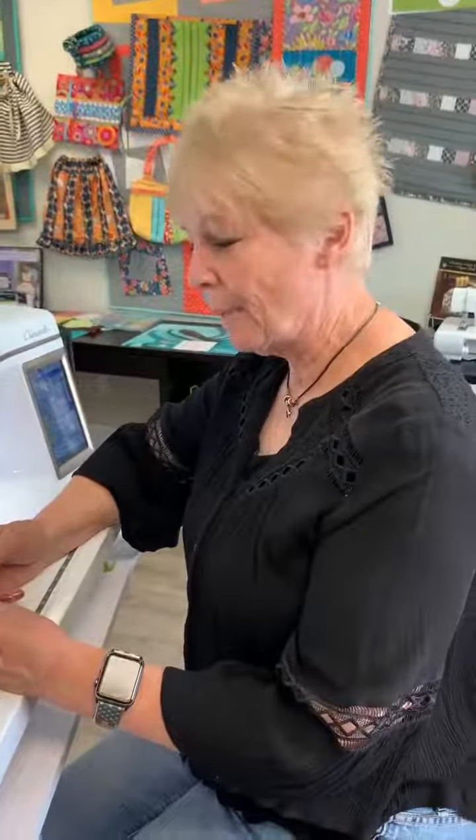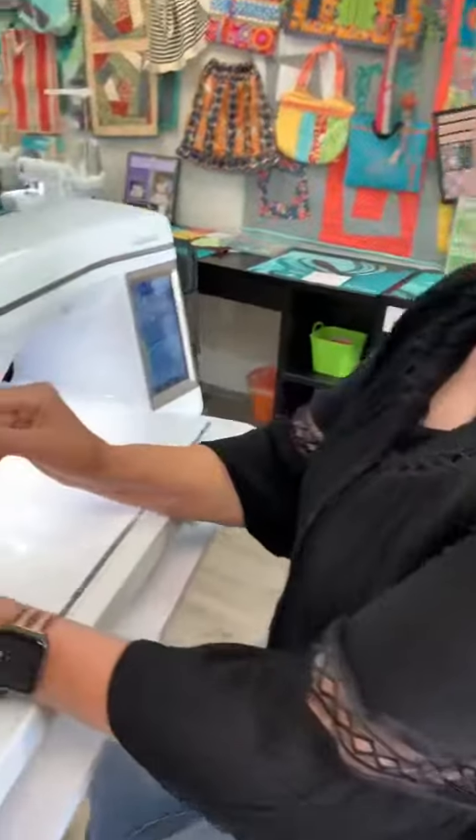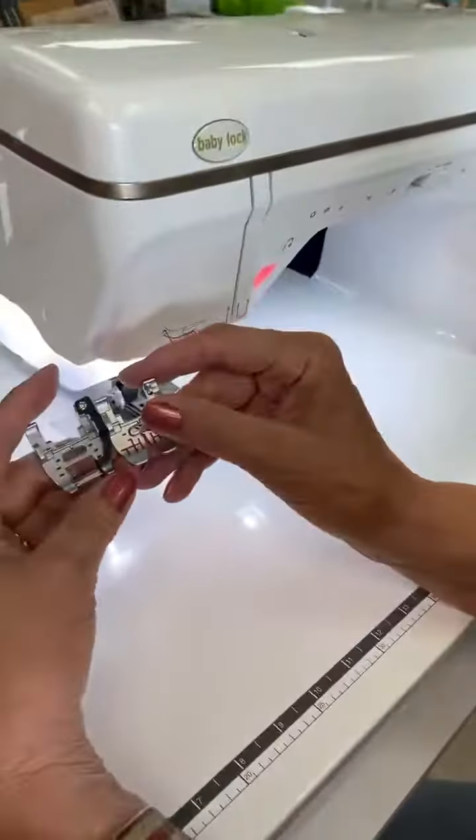Hi, I'm Barb from My Girlfriend's Quote Shop, and I'm going to talk to you about Sew Plates for the Digital Little Feet Foot.